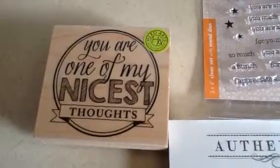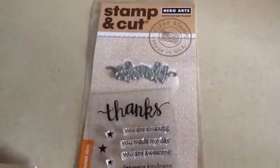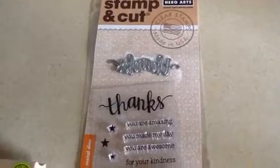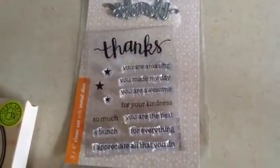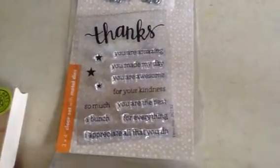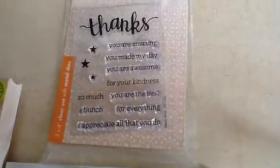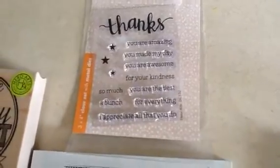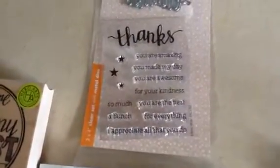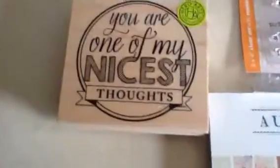I used this Hero Arts stamp and it says 'you are one of my nicest thoughts.' I also used this stamp by Hero Arts and it came with a little die that says 'thanks.' And I also used the stamp that says 'so much.' I pulled out my heat gun, which I haven't done in I don't know how long, and I did some heat embossing to this stamp set.